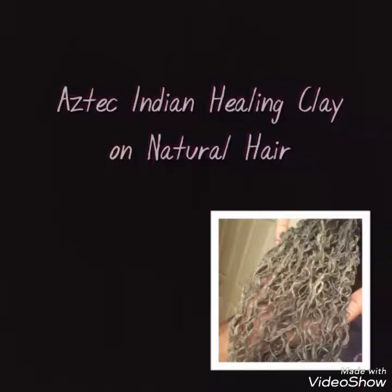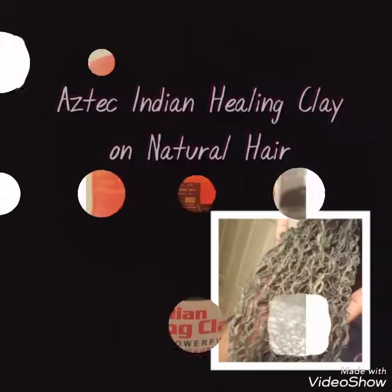Hi you guys, TaylorTreece here and welcome to my channel. Today's video will be me using the Aztec Indian Healing Clay on my natural hair.